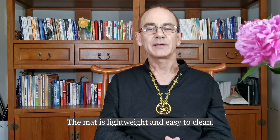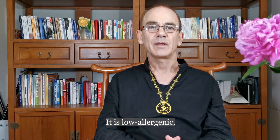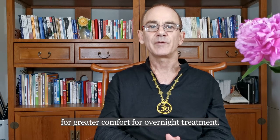The mat is lightweight and easy to clean. It provides both comfort and durability, and is low allergenic. It can be placed underneath a sheet or pillow for greater comfort during overnight treatment.